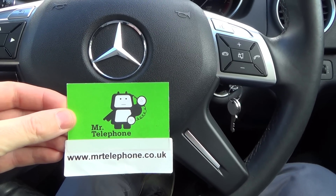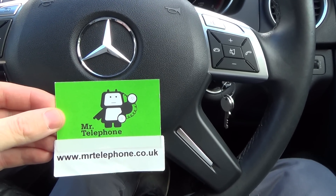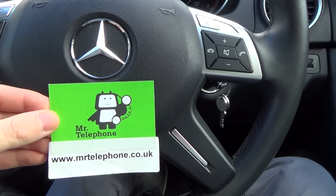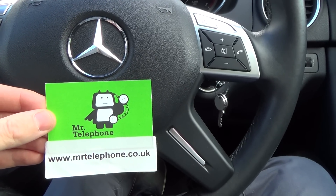Hi, my name is Vince from Mr. Telephone and today I'm going to talk about where the OBD2 port is on a Mercedes-Benz C-Class. It's a December 2012 model, that's the W204.